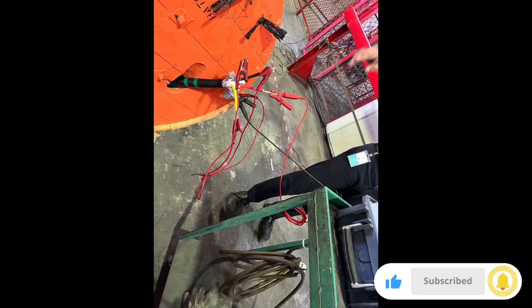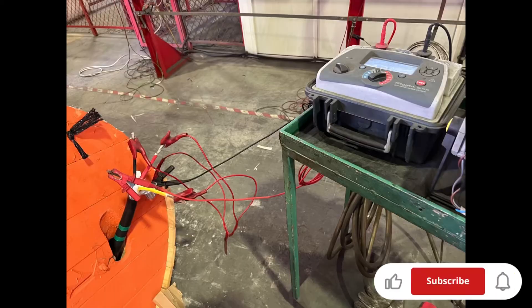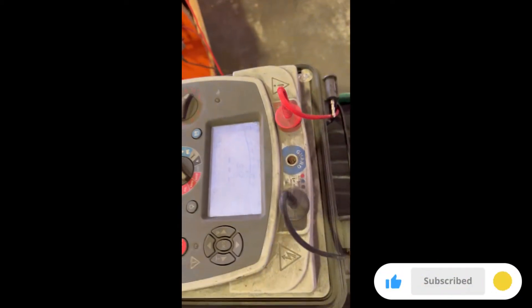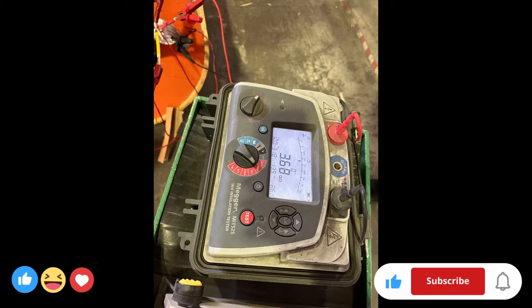First, we need to do the insulation test of the cable, then we do the dielectric test, and also we have the hipot (high voltage) testing. After the hipot, as part of our procedure, we need to do the insulation test again.